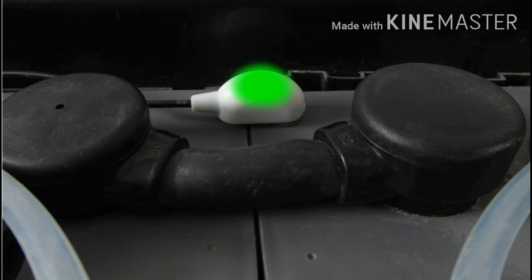Battery electrolyte monitor. Most new batteries now come complete with a battery electrolyte monitor. Forklift batteries lose water during operation and charging. The electrolyte monitors inform you when it is time to top a battery and help to ensure against battery dry out.